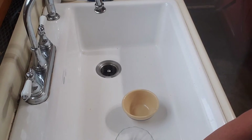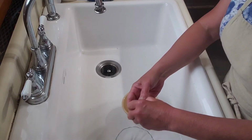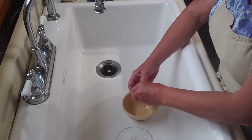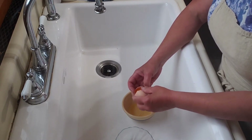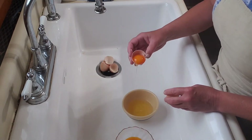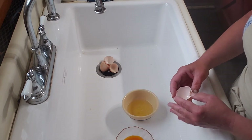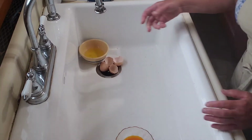I start with my eggs. I simply crack the shell on the side of the sink, and using the separate egg shells as cups, I toss the yolk back and forth and let the white drain out into a separate bowl. Then I set the shells and the whites aside for another use.